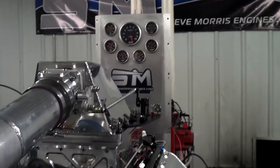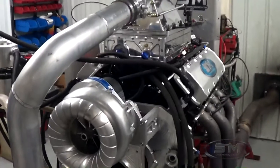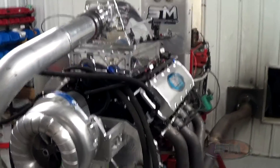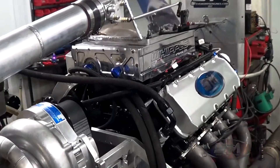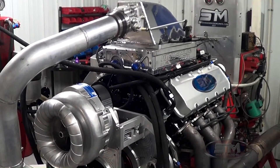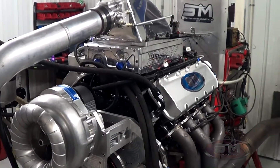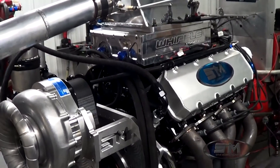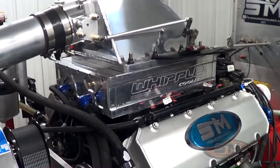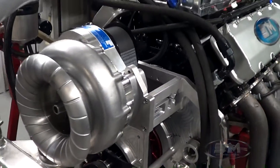Hi, here's Steve Morris Engines. I'm Steve Morris. This is an engine that we have converted for Don Webster and Jason Lang down in Trinidad. This is for a pair of engines, and what we've done is we've converted this engine over from a 1471 carbureted engine that it had on it to one of our EFI pro-charged engines.